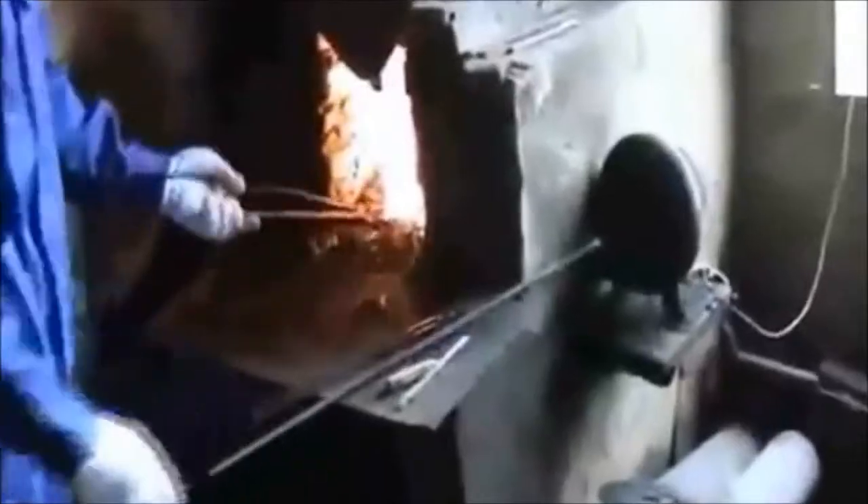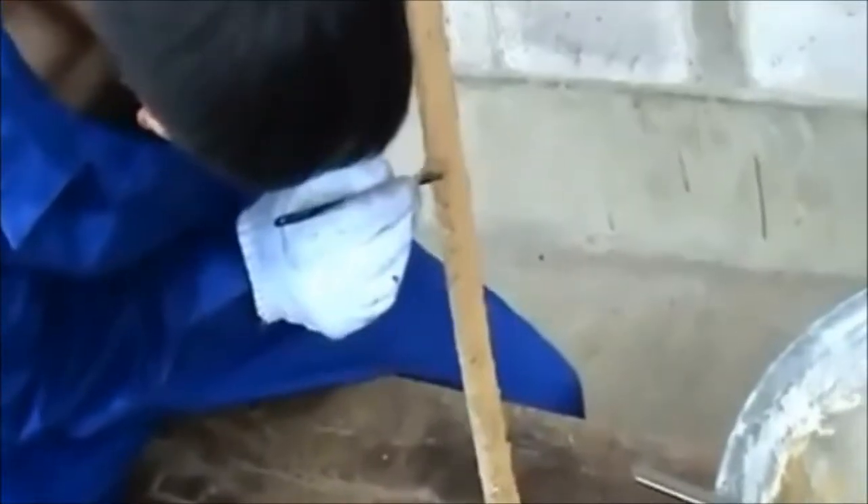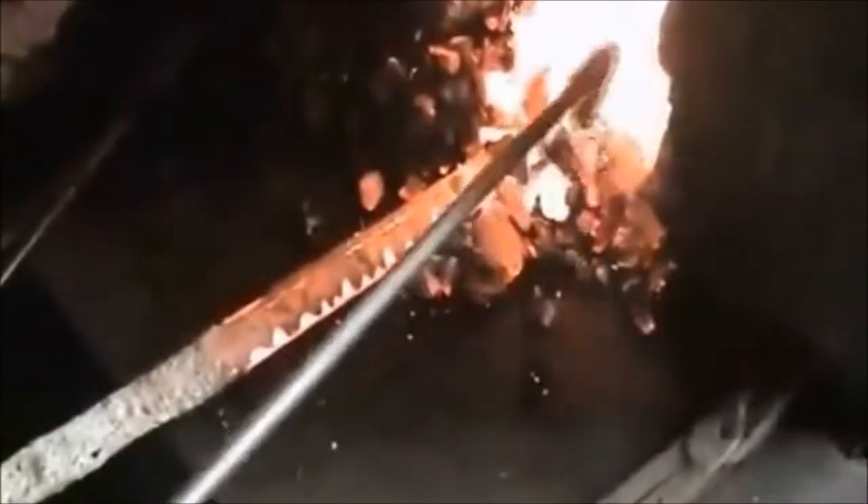Hand forged katanas can have upwards of 2,000 to 30,000 folds. After the pounding and shaping, a layer of clay material is applied with a unique design to laminate the blade. After the clay dries, the sword is heated up again until it's super hot, and the design from the clay is burned into the blade.